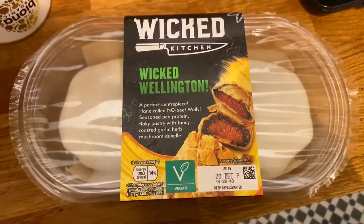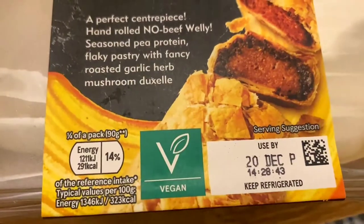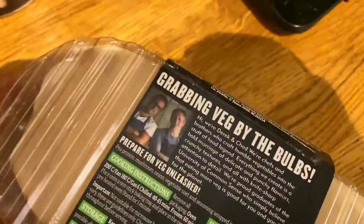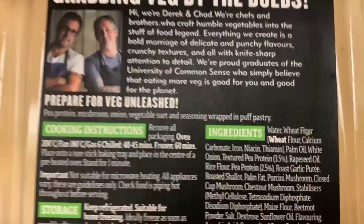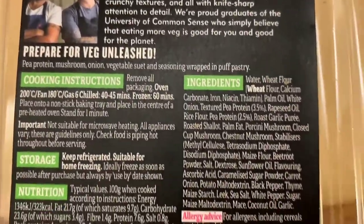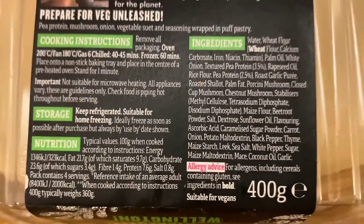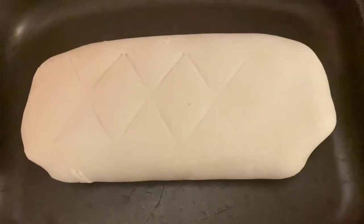That was the Plant Pioneers — now let's get to the Wicked Wellington from Wicked Kitchen, sold at Tesco's. I had high hopes for this. It looks awesome, just like the real thing. I personally rate Wicked Kitchen very highly — I don't think I've ever had a bad product from them. Some things are a bit out there, like their beetroot wraps, but they all taste really good.